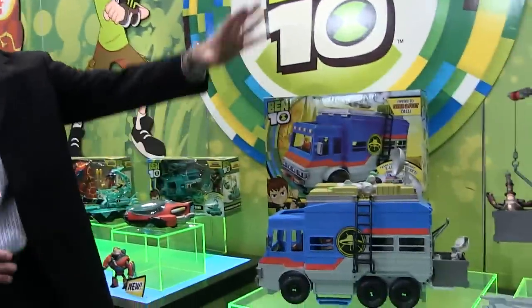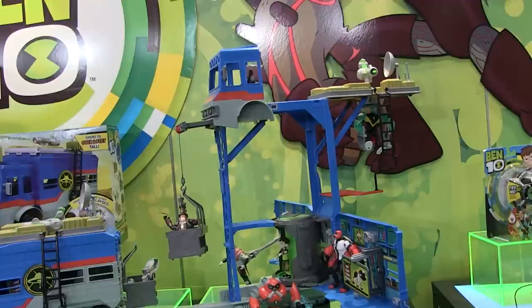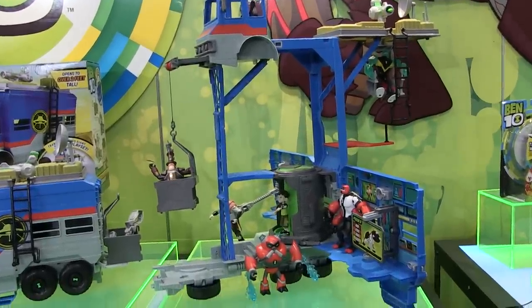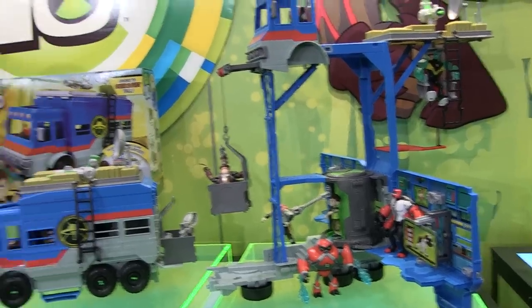Next is the Rust Bucket. We launched this last year and it's doing really well. It's the main group vehicle in the show — Ben is always on adventures with his grandpa and cousin and they take off in this Rust Bucket. It opens up into this giant playset you see here, so you can take your basic figures and have a great time playing inside. You can change it from a vehicle to a giant playset and stack it full of all your action figures.